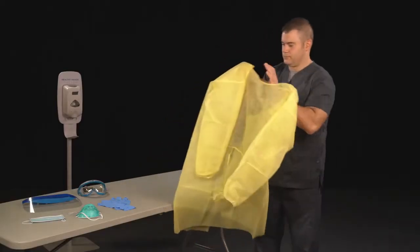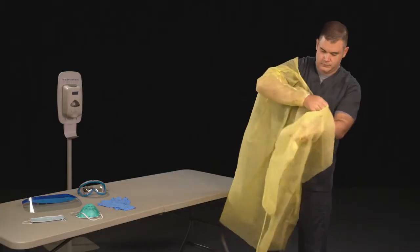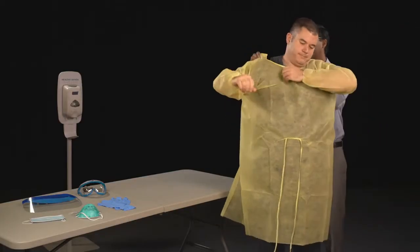Put on the isolation gown, tie all ties or snap all snaps. You may need assistance from another health care provider.